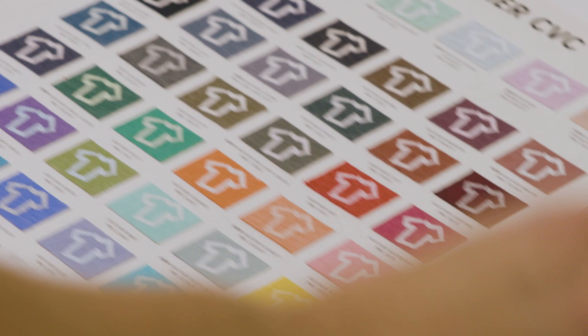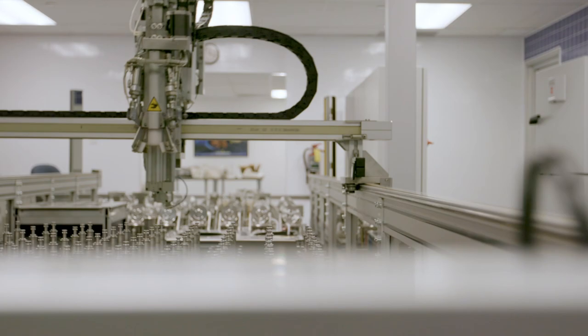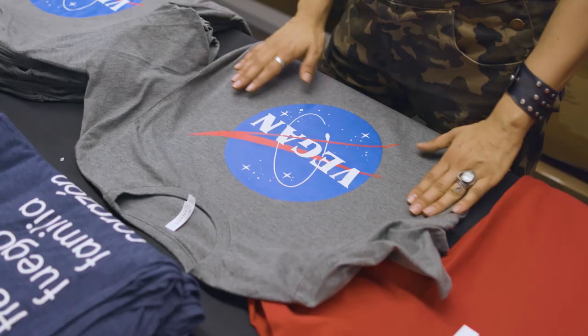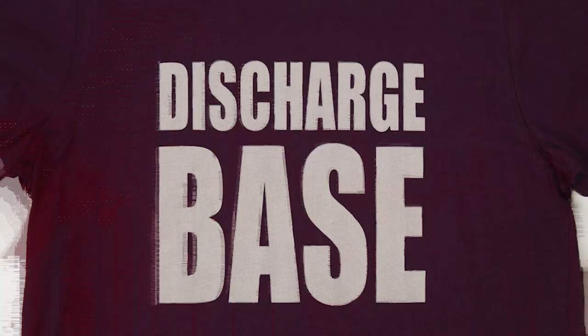I want to give you some info about our fabric dyeing process and the reason our t-shirts perform so well with a variety of inks, especially discharge ink. We only use high-energy dyes, which are high-quality, eco-friendly dyes that are resistant to discoloration, won't fade in the wash, and have excellent color fastness, meaning the ink will actually adhere to the shirt without any issues. Plus, we never over-dye our fabrics, which as Cole will explain, is really important with discharge printing.